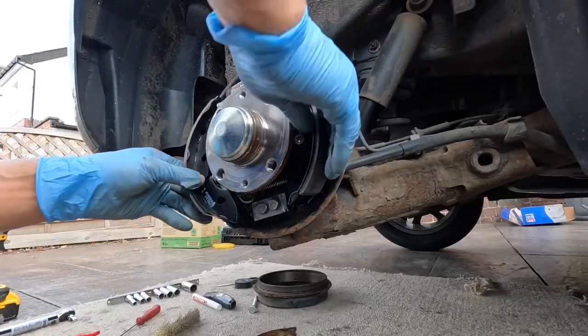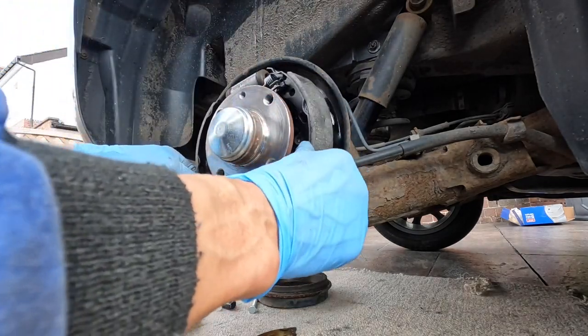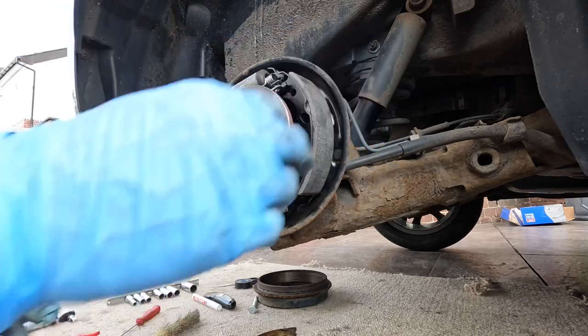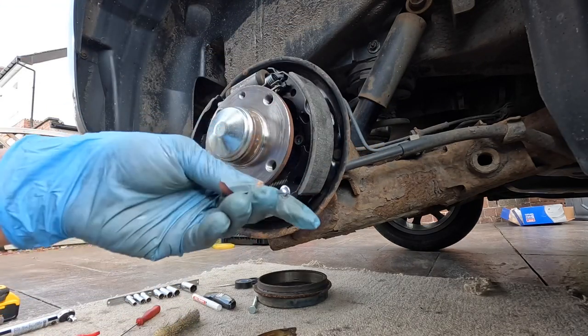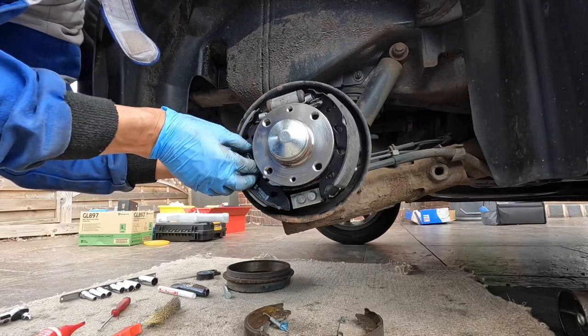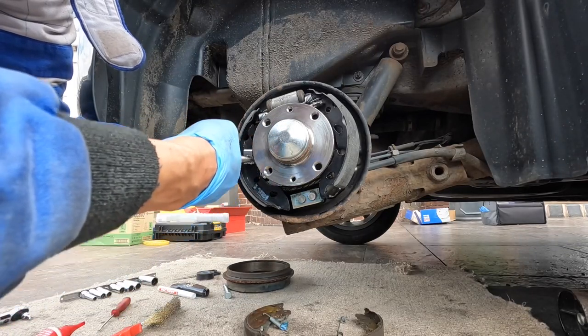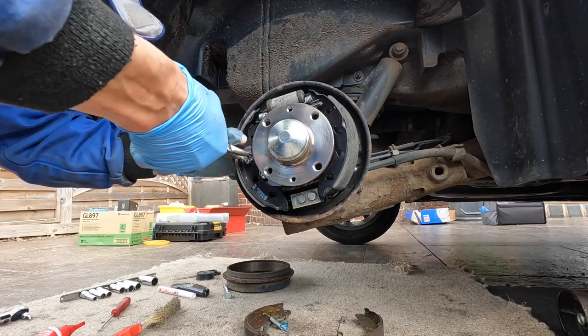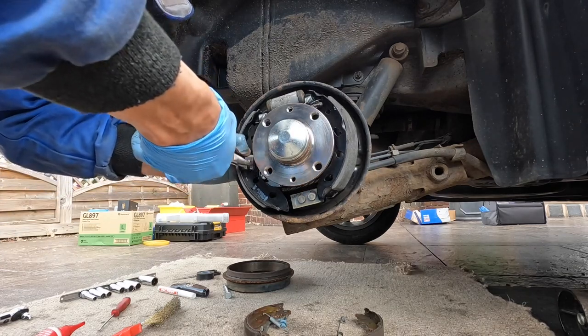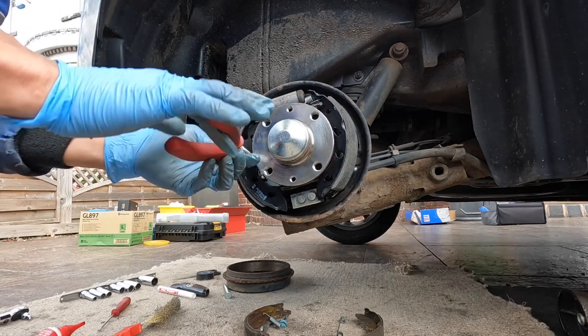You didn't have to take the hub off at all. Now all we need to do is put the pins back in — we've got some new pins. Fit these on and push it in. There we go, that's in — that's one side in.